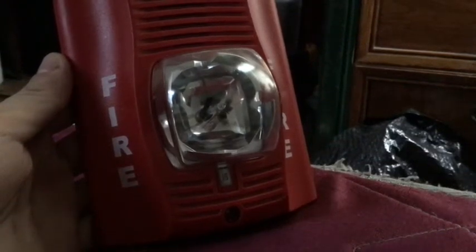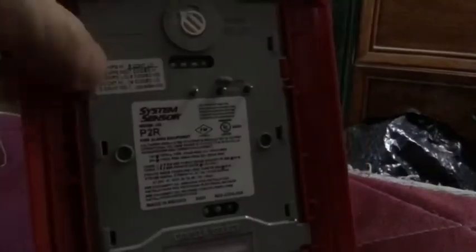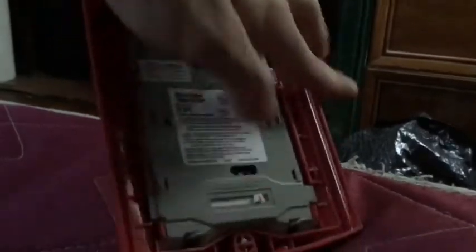I've got my System Sensor Spectra Alert Advance right here. I'm going to show you how you can switch around the candela. Up here are your tone selections, and this right here is your candela selections. When you want to switch around the candela, you just move this around like that — it even shows you on this side. If you look in this little window here, it gives you different candelas.